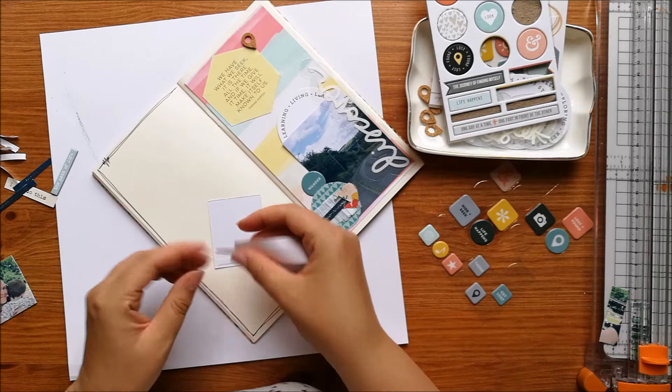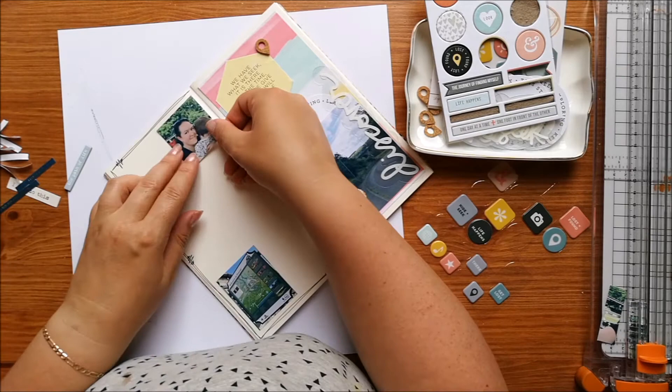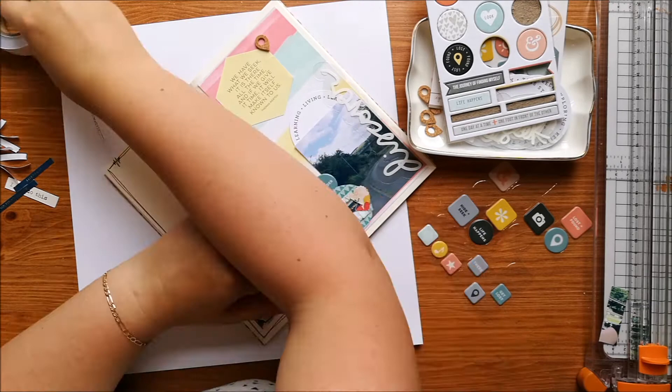On the other side I've just done a doodly border around the edge to tie everything in, and I've only done it on three sides because I've left the inside edge blank. I didn't want to close the journaling off from the other side of the page, so I've left it open so it kind of links to the right-hand page where I've got my larger photo and the embellishments.